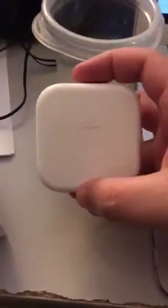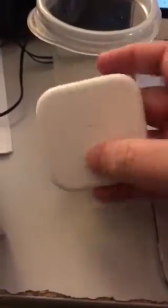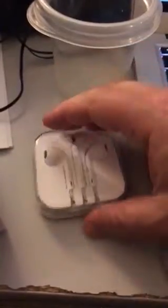What I did is I just repurposed my case from my old EarPods, and as you can see it fits the exact same — there is no difference. I tuck my little lightning cable in there and shut it.